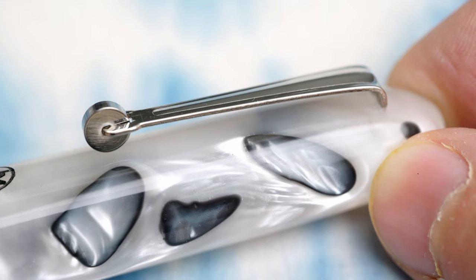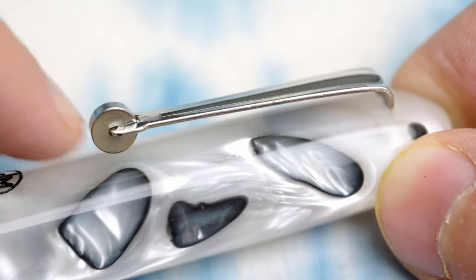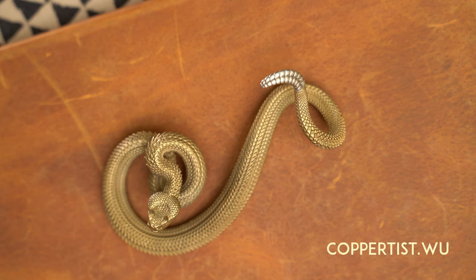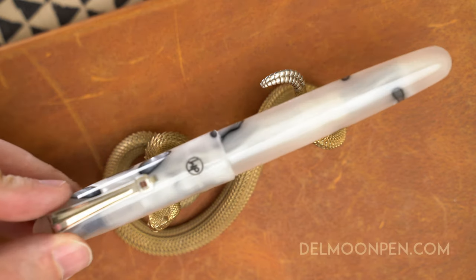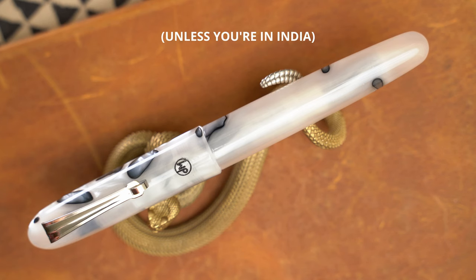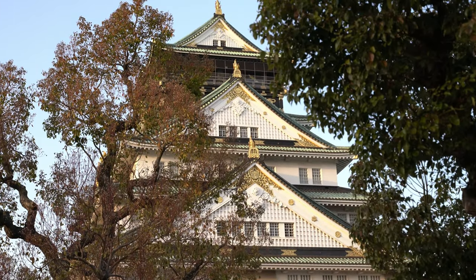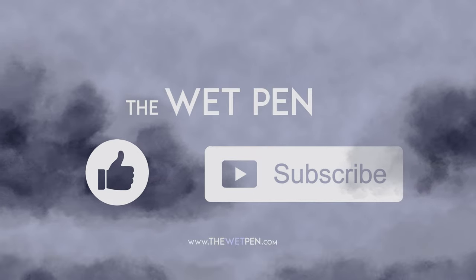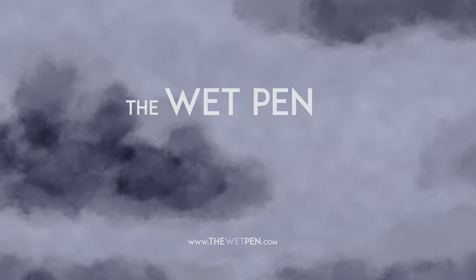Neither of those were big enough issues to keep me from ordering another pen from Del Moon, which I will show you sometime in the next couple of months. Anyway, if you're interested in the Coppertist Rattlesnake, I've added a link to the description below, and I've also added a link to the Del Moon website if you want to check them out — although you can't order directly from their website; you have to email them to arrange payment with PayPal or that sort of thing. I'm going to get back to my Japanese ink videos now, but I will have two more pen videos coming up too. So if you're interested in pens and ink, this is a good time to subscribe. Stay safe out there everyone, and enjoy your pens and ink.